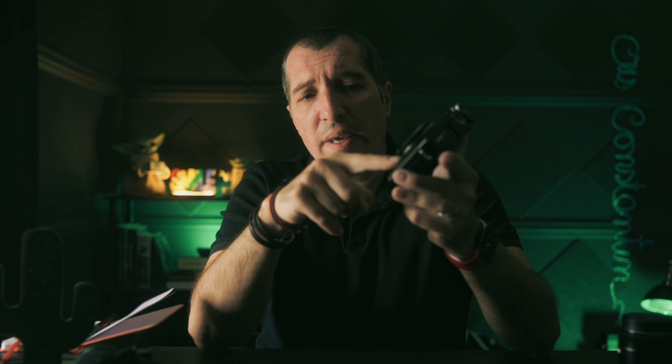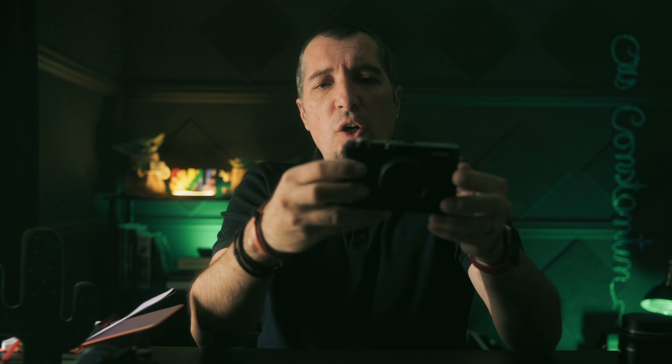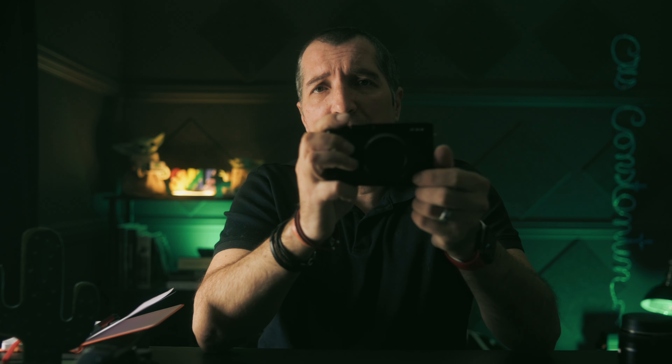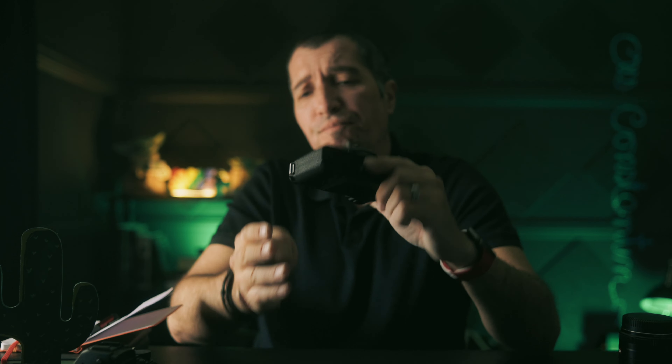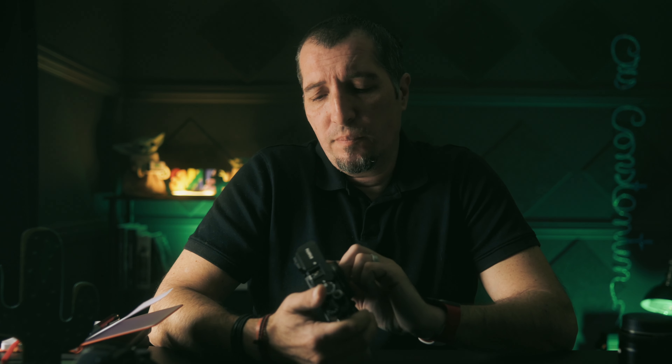Now for the dislikes. First, the missing focus mode dial. I overcame this using back screen swipes — as shown in my other video — but it's still cumbersome not having a physical dial to quickly switch between manual, continuous, and single autofocus. It's a bit strange that Fujifilm removed it, which created some drama in the Fujifilm community, but you can work around it.